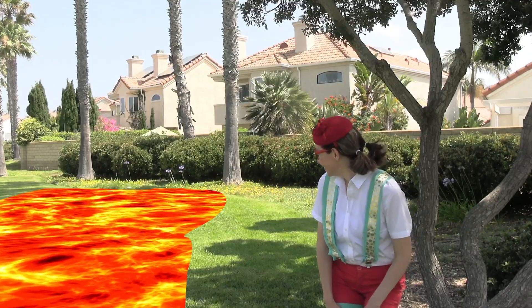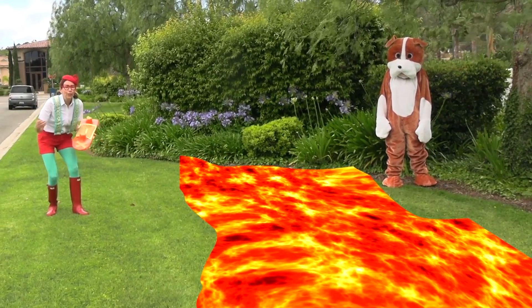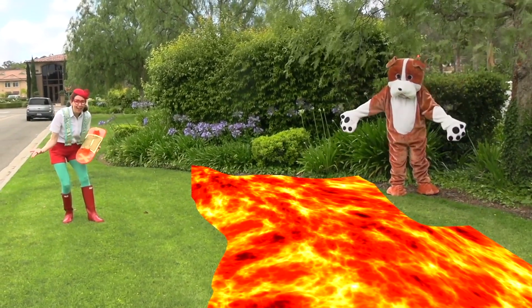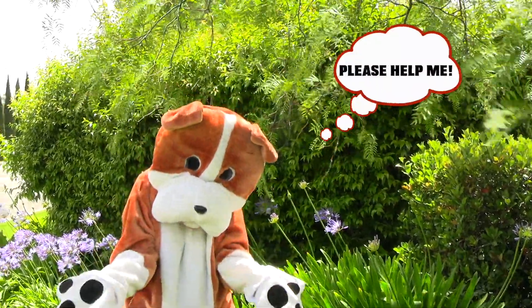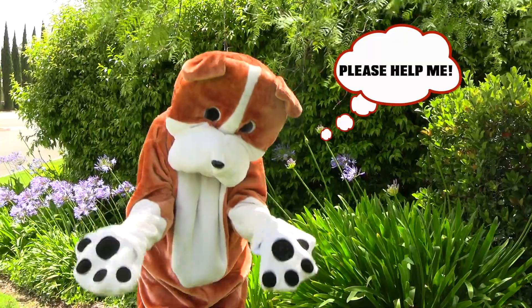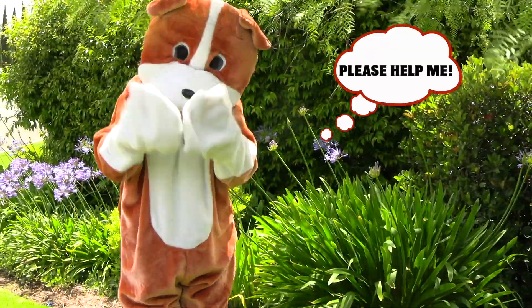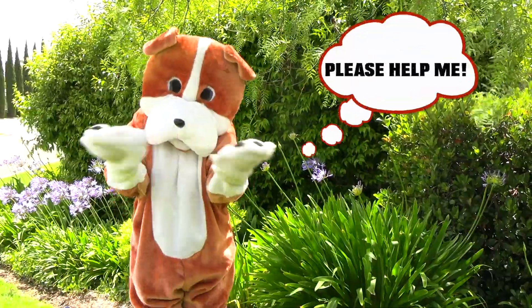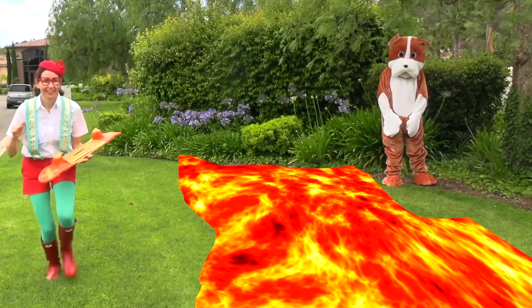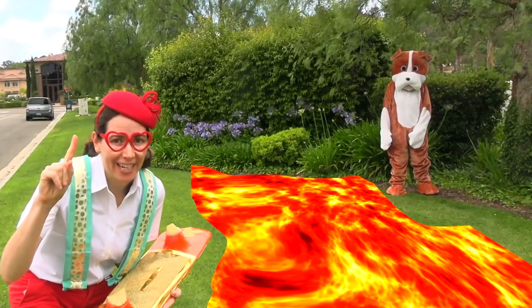Did you hear that? Oh no. The doggy needs our help — he's trapped. Wait, I have a solution.